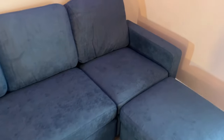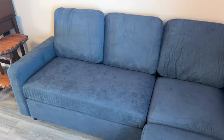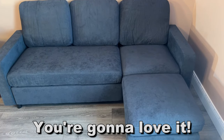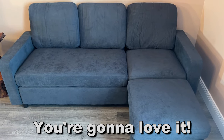Alright folks, don't take my word for it — go ahead and pick one up for yourself. You absolutely will not be disappointed. A beautiful couch that you're absolutely going to love. Thanks again for watching. Go ahead and pick yours up. Adios, amigos.